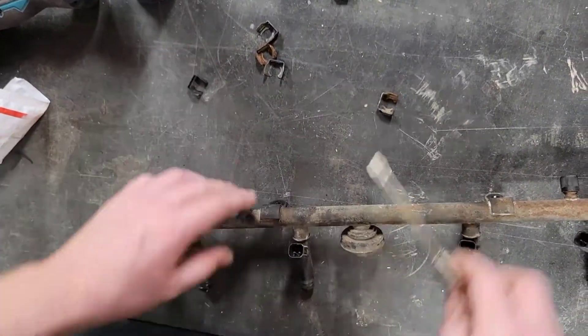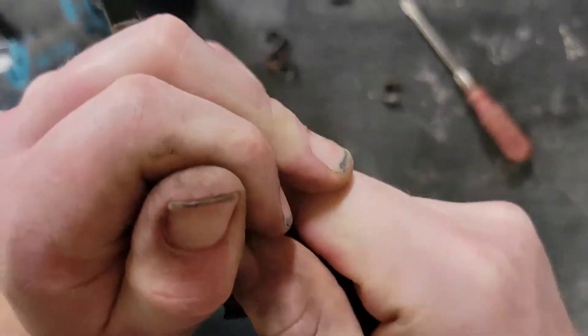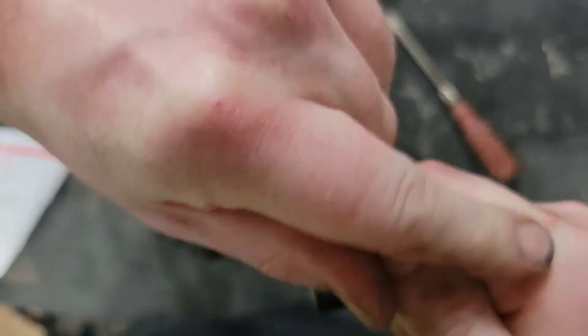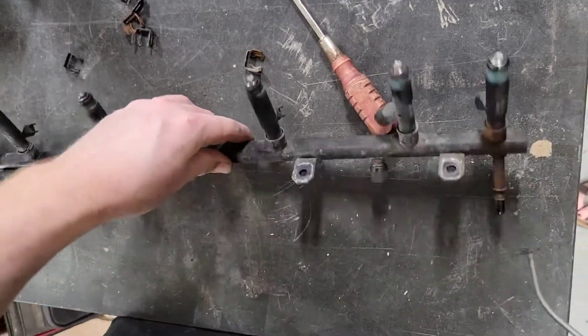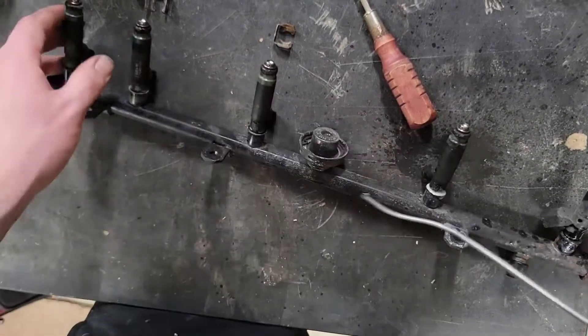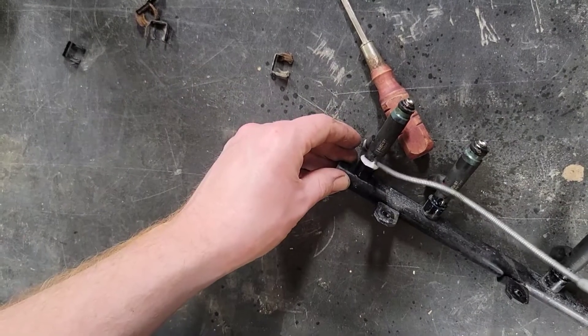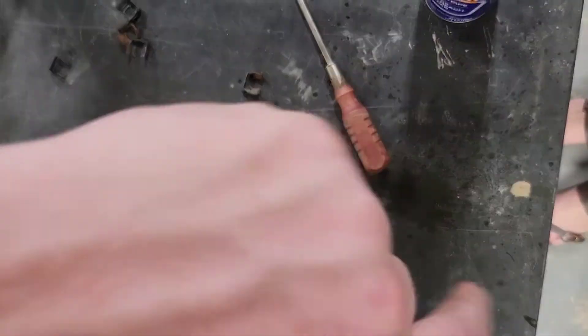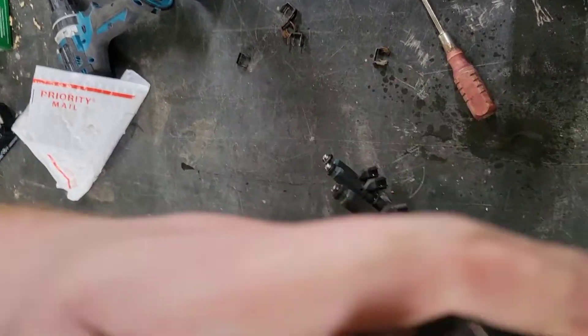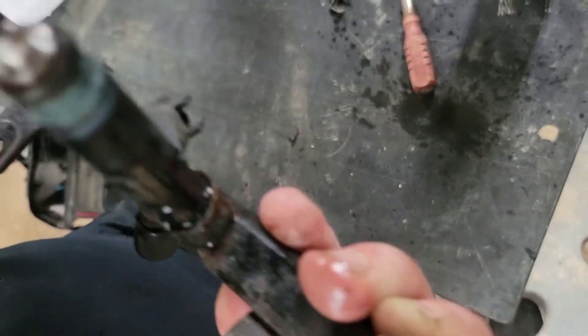We can now pull out the injectors — just wiggle them right out. I added a little bit of WD-40 right into the manifold port to help free them from the fuel rail. They pop right out. It looks like one O-ring stayed stuck in there, so we'll have to get that out with a pick afterwards, but not bad.